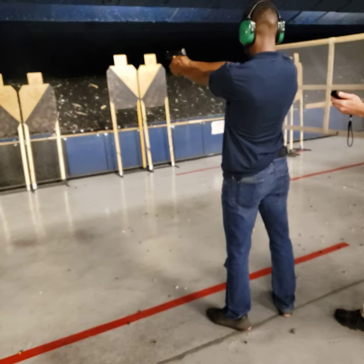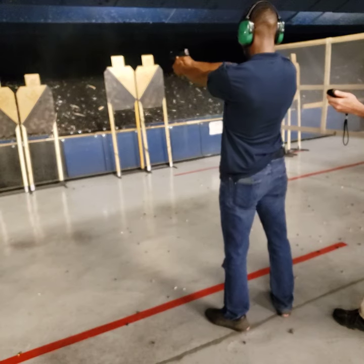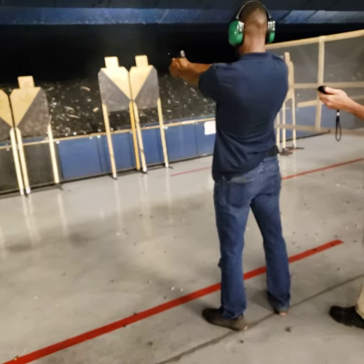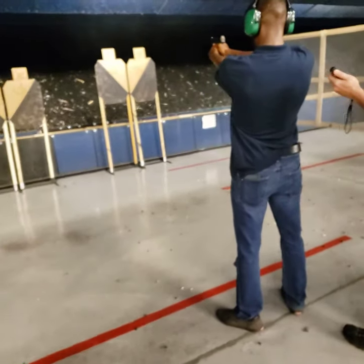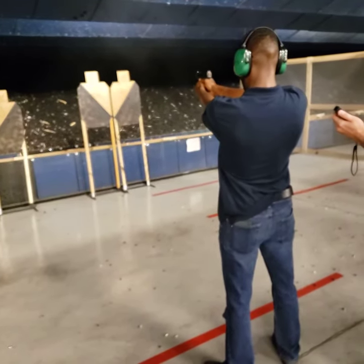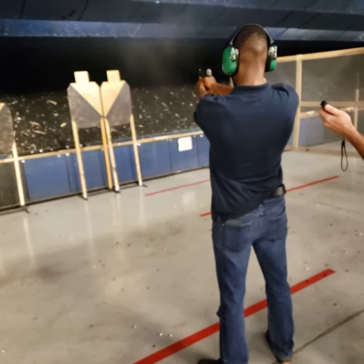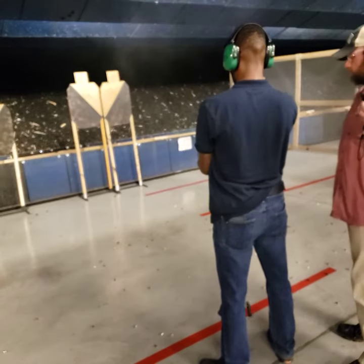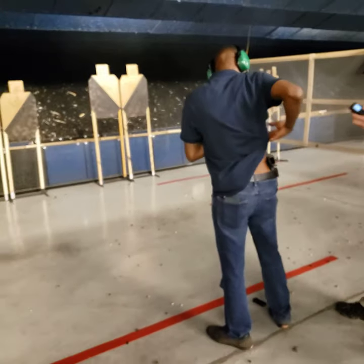I'm going to get one. Good. One, two, three. Good. Good. Good. Good. Good. Back, back and hold strong, shoot it please.